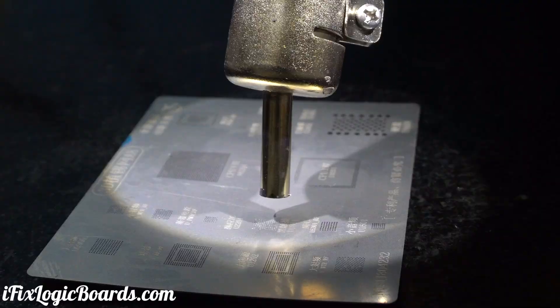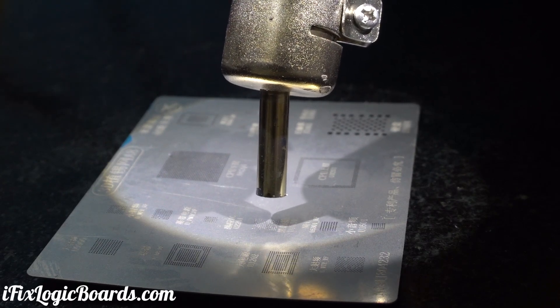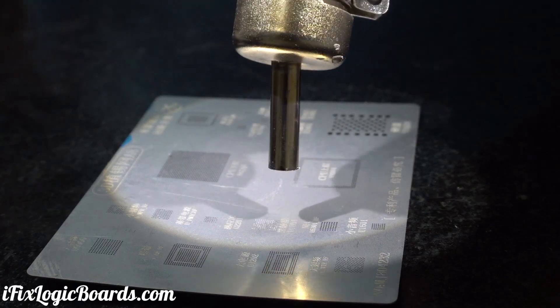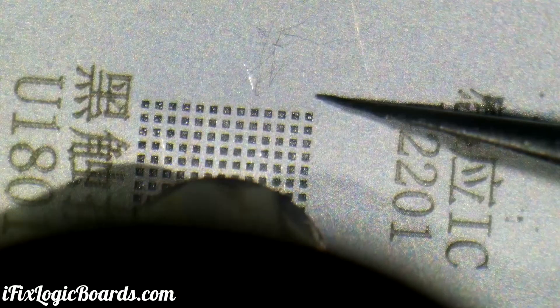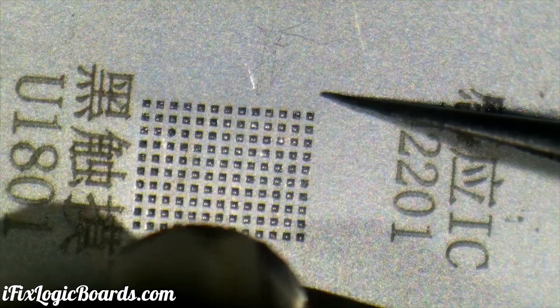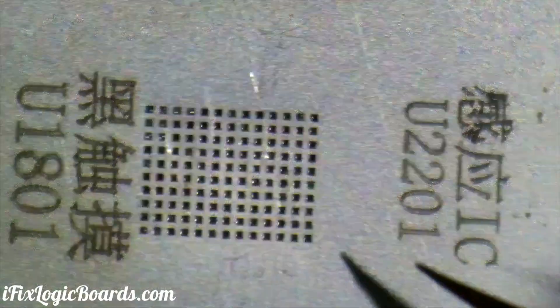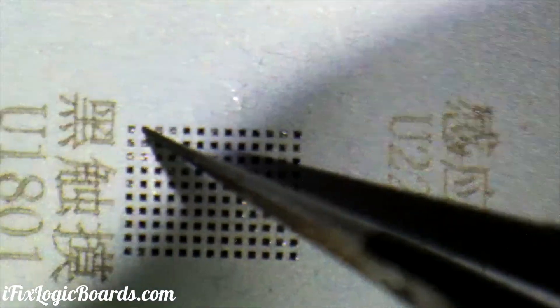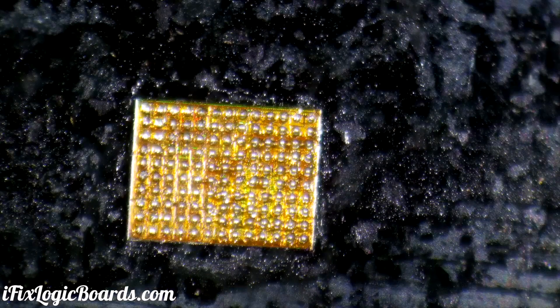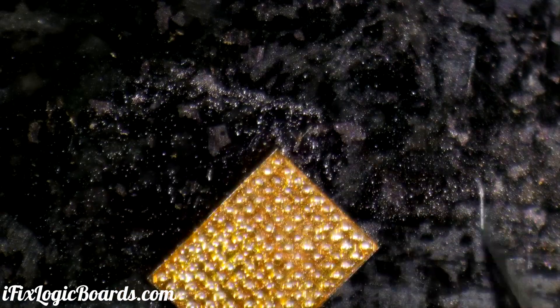Is it going to happen this year? Wow. Kind of interesting — I'm pushing 380 and bam, there you go. Some balls got stuck to the stencil still. Okay, just have to redo it.